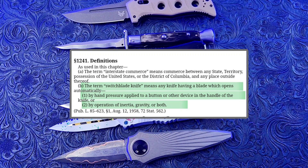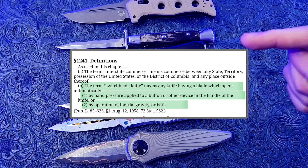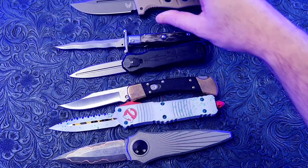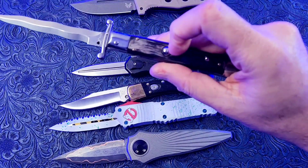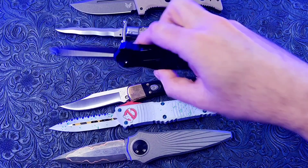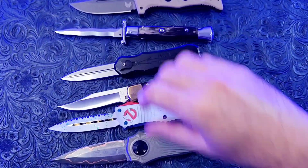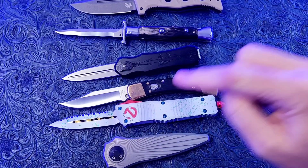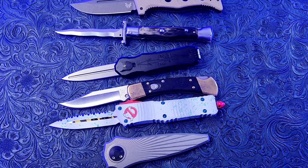As you can see, it says that any knife that automatically opens either by a switch, a button, a lever, or even gravity itself is defined as a switchblade by the U.S. government in the National Switchblade Act.